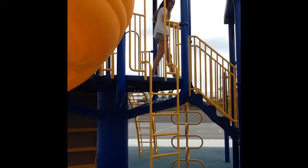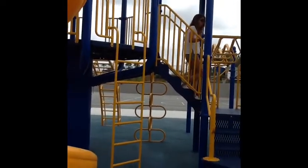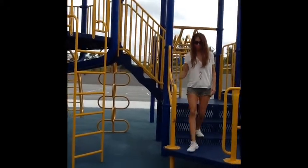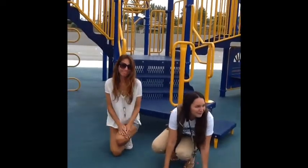At the end of recess, when the whistle is blown, make sure you walk down the steps and come to the front and squat down facing your direction. Voices should be quiet. Enjoy the play structure.